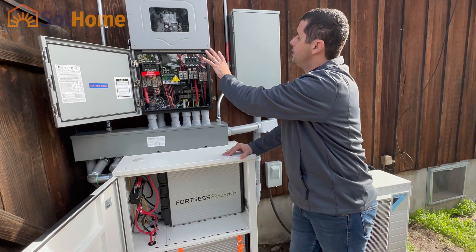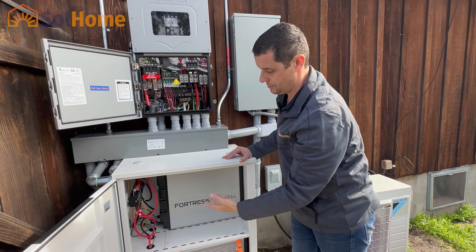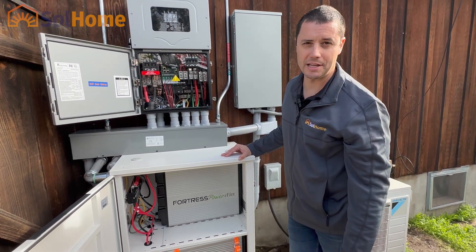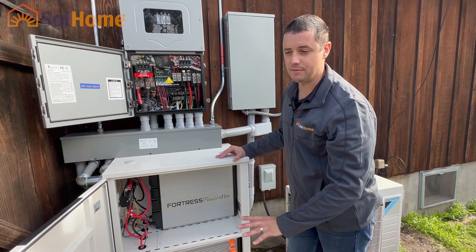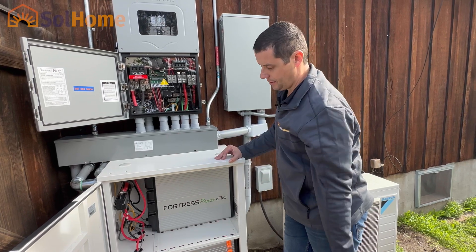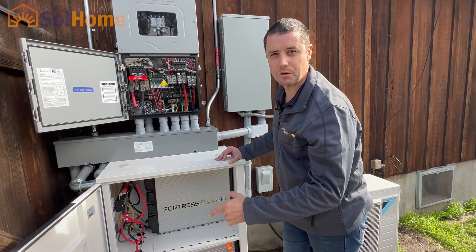Right now we have the Solark running in basically voltage mode, so it knows the voltage of these batteries. These are lithium iron phosphate batteries, which is the same chemistry that Enphase uses — I'm a huge fan of that chemistry, very safe. So it will know by voltage when to stop charging — a safe install for now until we get that adapter to update the firmware.